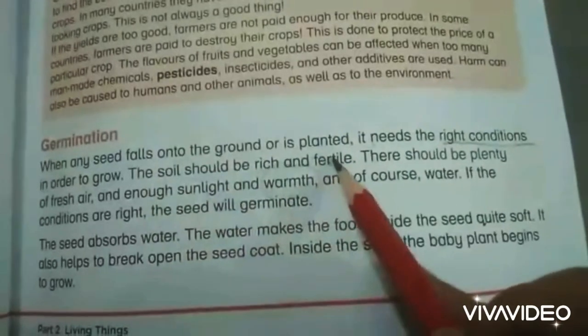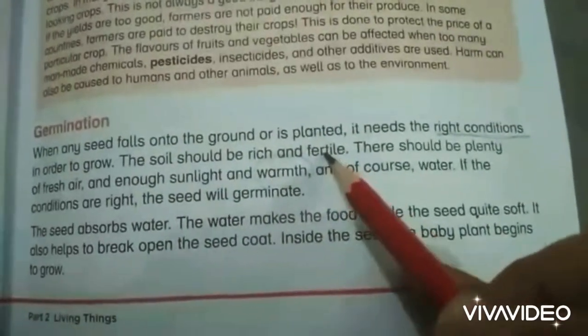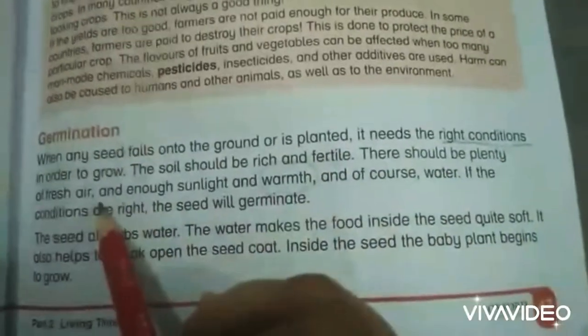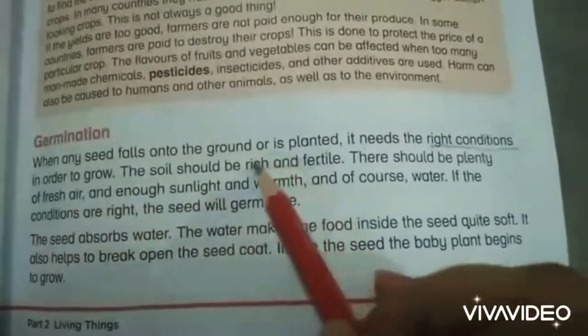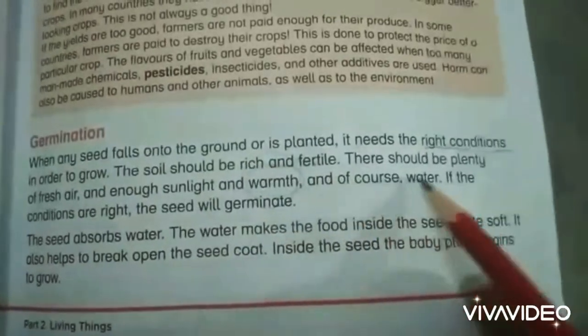The soil should be rich and fertile, meaning the important nutrients required by the seed are present in the soil. There should be plenty of fresh air, because fresh air has oxygen, and there should be enough sunlight and warmth, which is provided by the sunlight, and of course water.